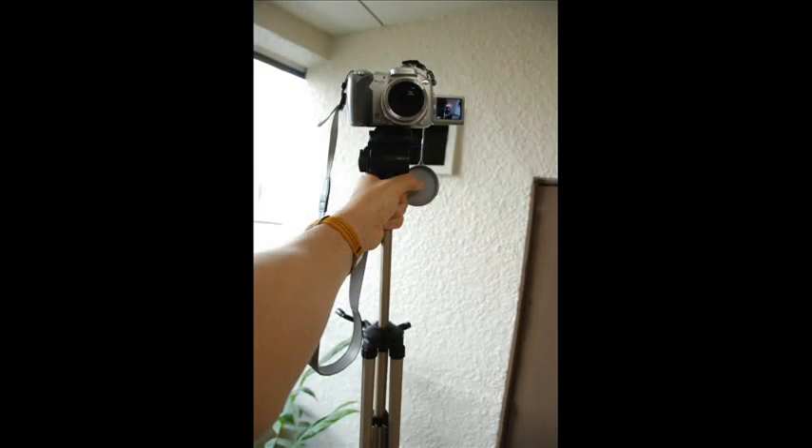Now we've got a jog from here. This time I'm holding the tripod from the top. Again, trying to keep it as smooth as possible. So walking, then jogging.